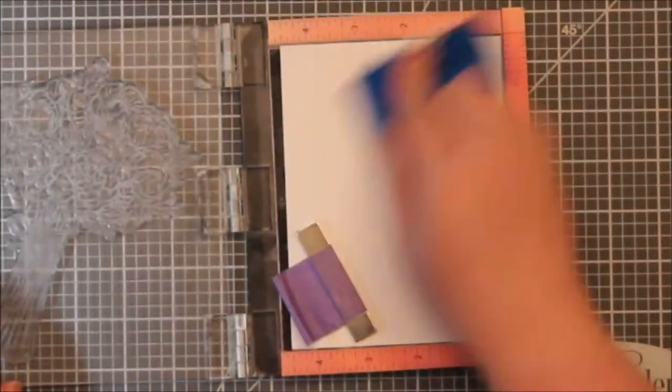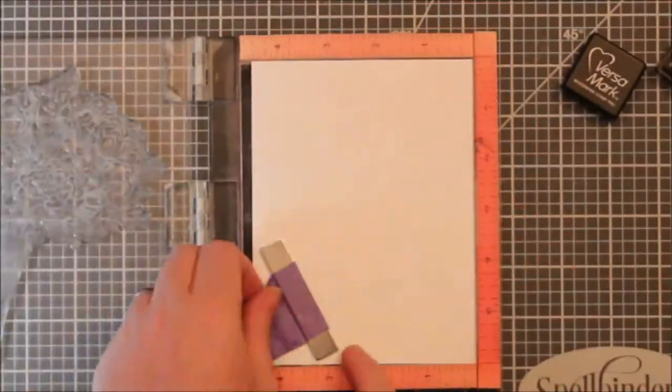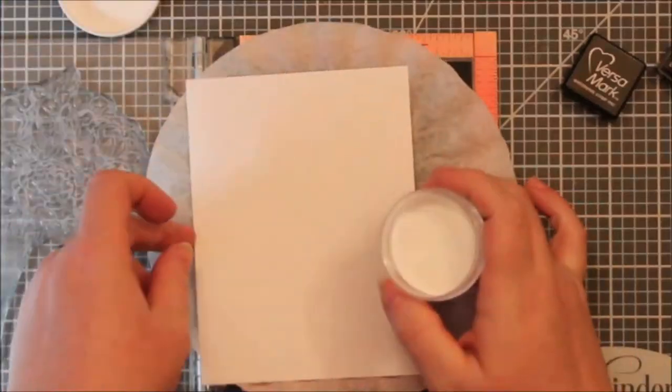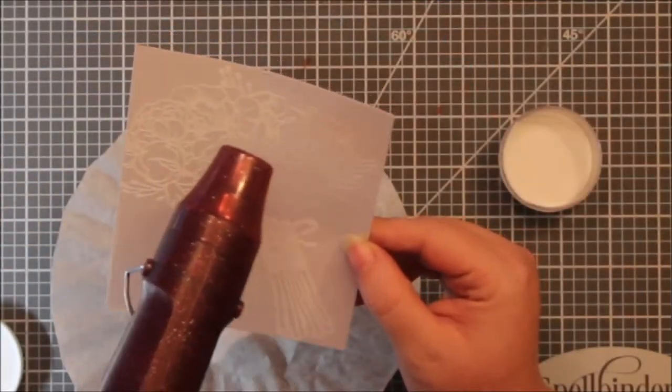I pulled out some Bristol Smooth Cardstock and then I used my anti-static powder bag on it. I used my little mini ink cube from my Versamark ink — I have the big pad but it just needs to be re-inked and I was being lazy. And then I used some Brutus Monroe Alabaster White embossing powder, put that over top and then heat set that.